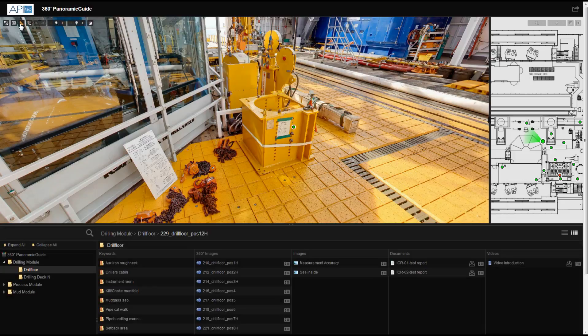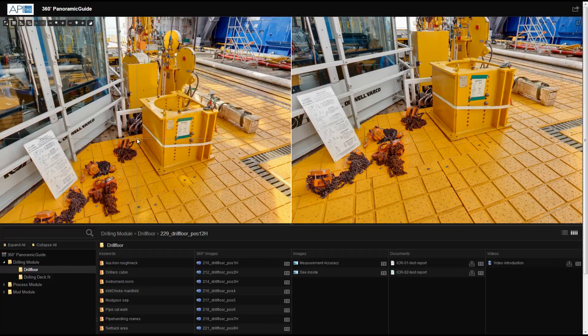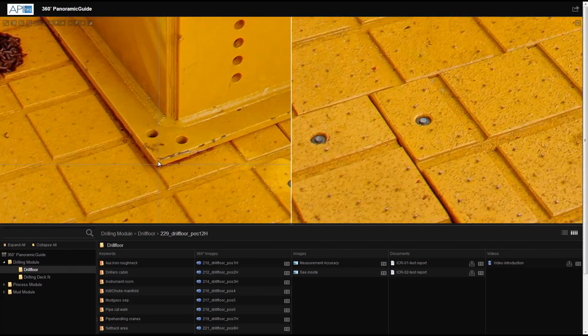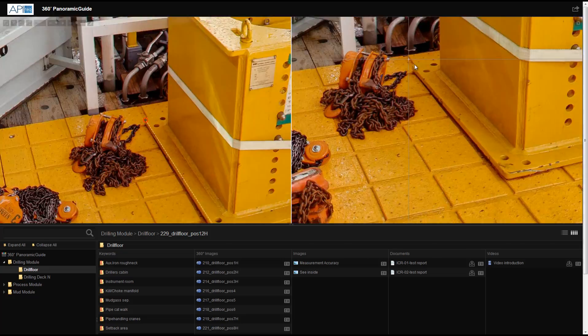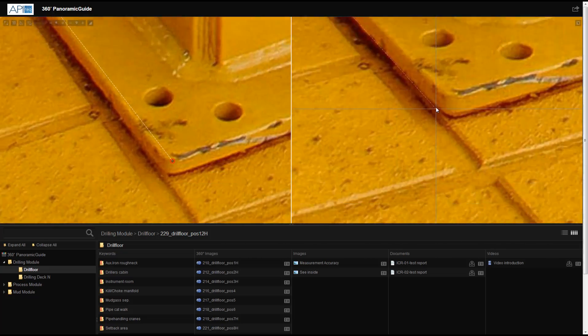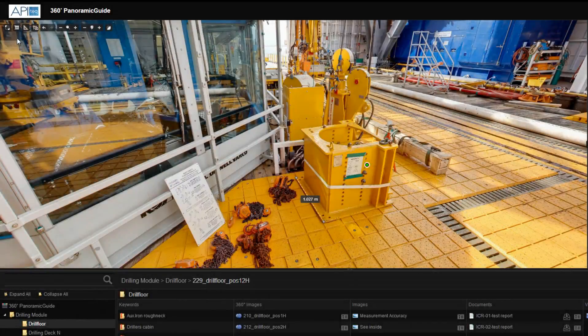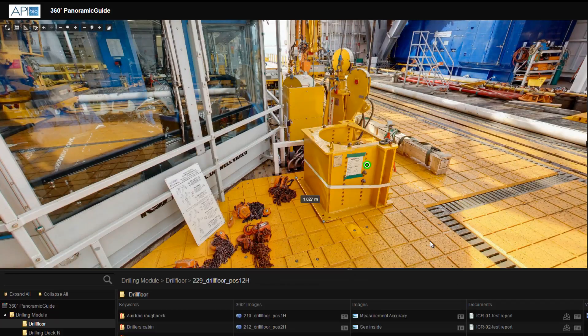By clicking the Measure button, the screen will split, showing a high photo and a low photo. Measurements can be made by zooming in and placing the first measurement point, and then the second. The same measurement points are then made in the second photo. The image, including measurements, can be shared or saved by clicking the Print button, which lets you save a JPEG that can be sent by email or saved for documentation.